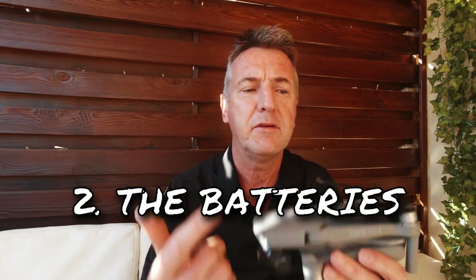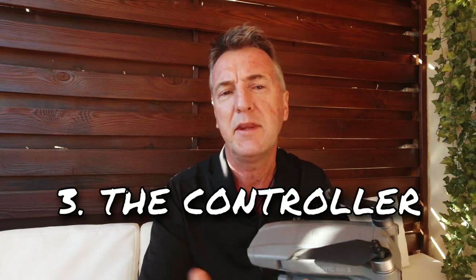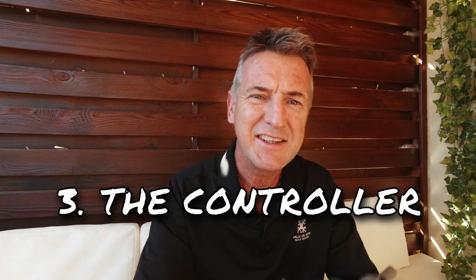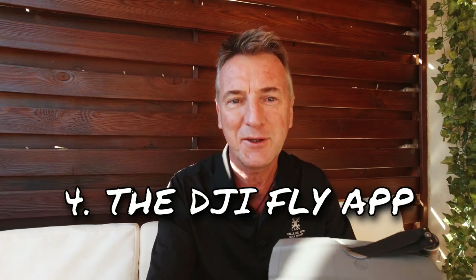So first of all, going through the drone, I'll go for the battery, the controller, the DJI fly app, and then I'll do a field test. The reason I'm doing this is because on the Facebook groups I belong to there's every single day new questions about basic stuff, so it'd be nice for you to go through these videos and find out what it all means. So let's run the intro and we'll get into the video.